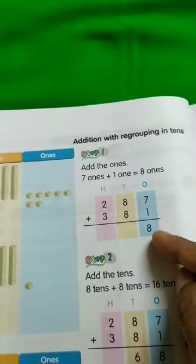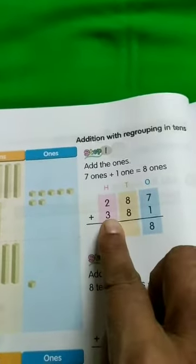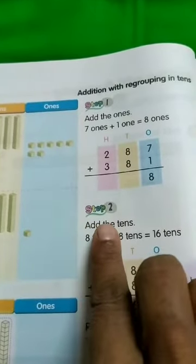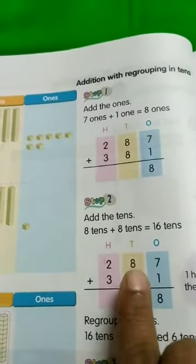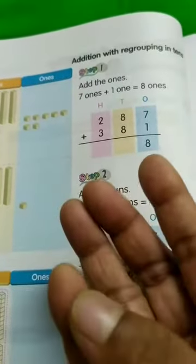7 plus 1 is equal to 8. Now leave this — we will do it on the next step. Now we are going to add the tens. So 8 plus 8 is equal to how much? 8 plus 8: 9, 10, 11, 12, 13, 14, 15...